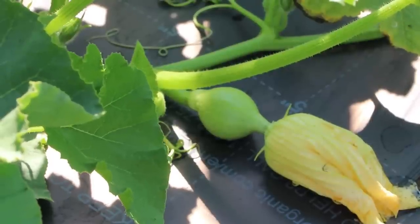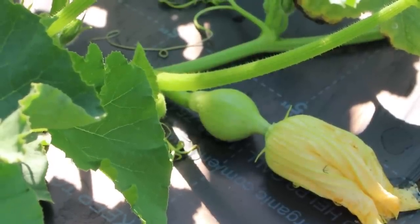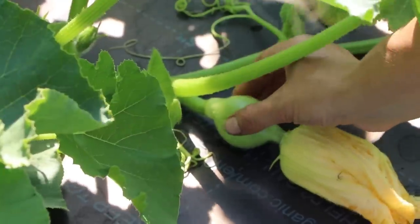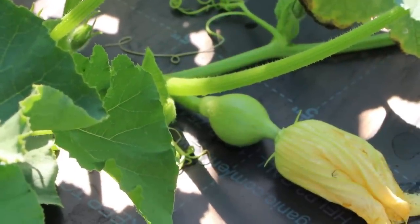Look at the baby Hubbards — aren't they so cute? I say they're babies but they're already a good size. Just call me Mother Hubbard!